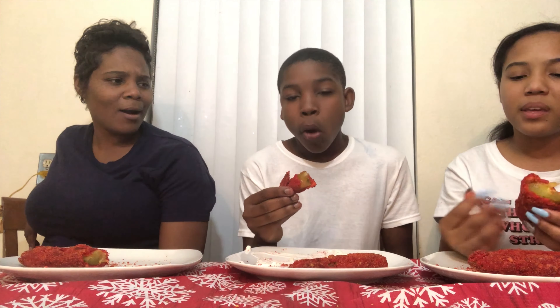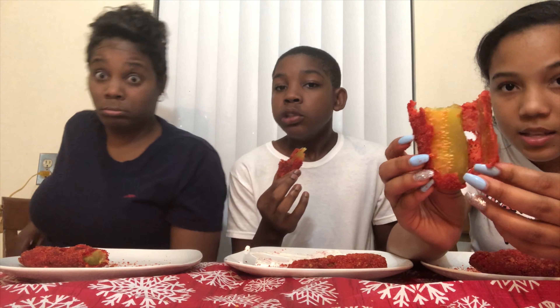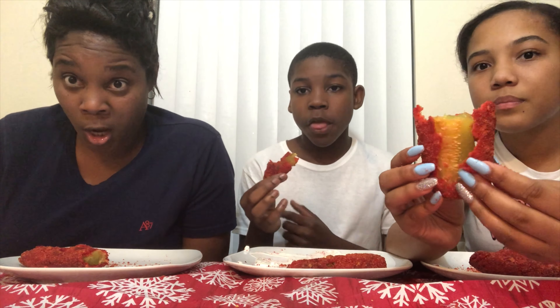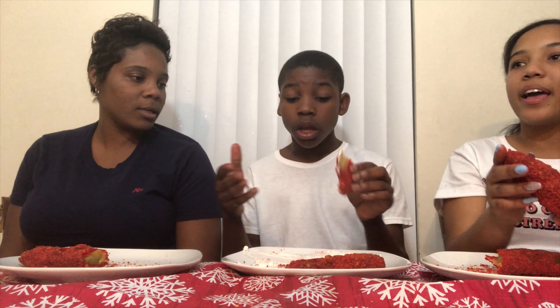Mackie said he'll eat it again. You want a skinny one? Even though it's small, it's hot. Mackie, show them how you eat it. Say hey Mackie. Hi guys! What up PFGs? I would definitely give this a try again.